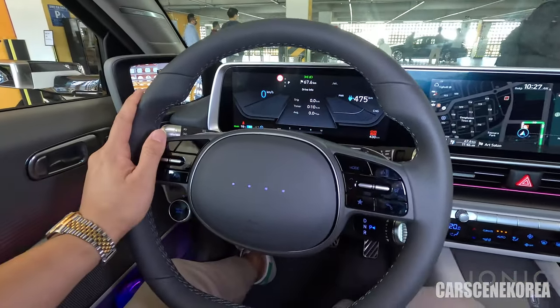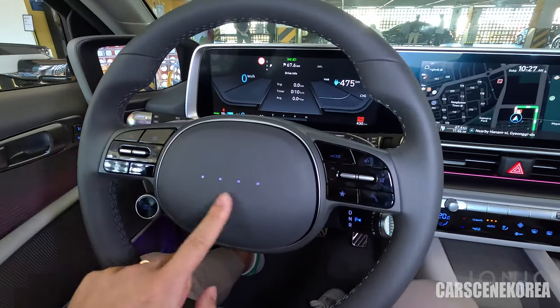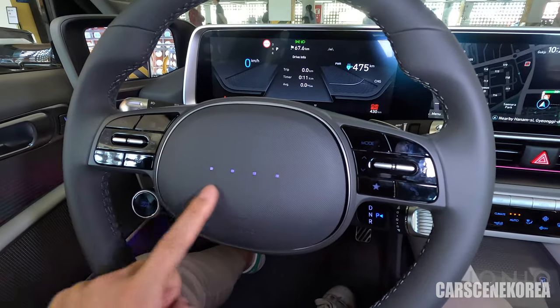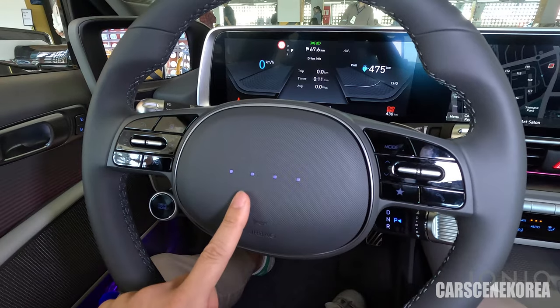This is the steering wheel we've seen from IONIQ 5. But this dotted line of interactive pixel lights gives you feedback — there are different light patterns — and I'll test that out throughout today's drive as well.